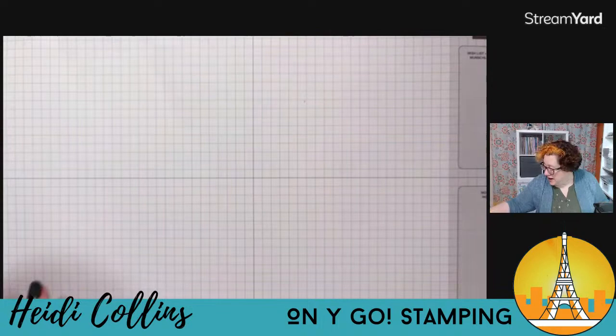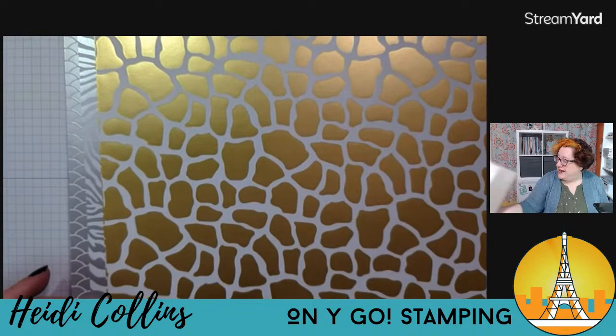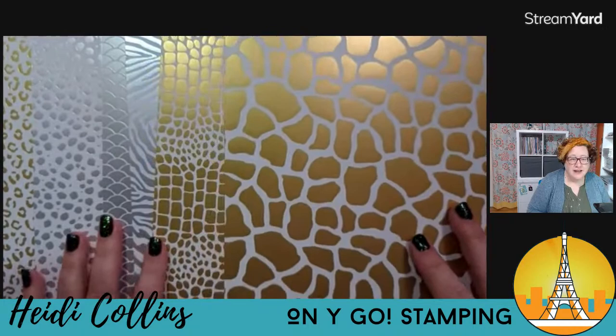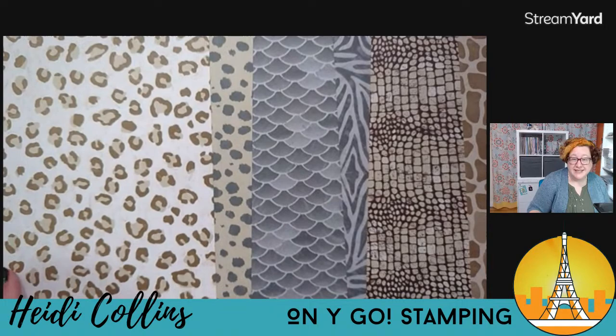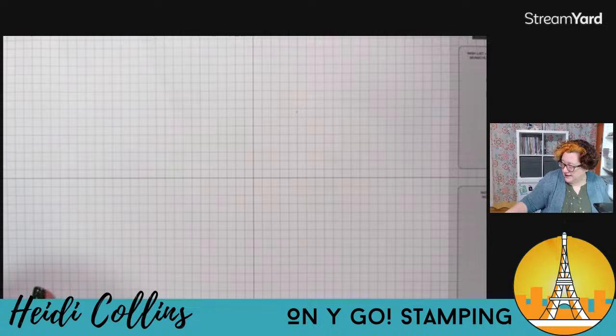The other thing I'm going to use tonight is some of the designer series paper from the mini catalog — this is the animal designer series paper. One side has animal prints with shiny metallics. The other side is flat, wet animal prints in really pretty browns and grays. This DSP is really good and it's going to work really well with the stamp set. Hello Heather! So let's get stampin', shall we?